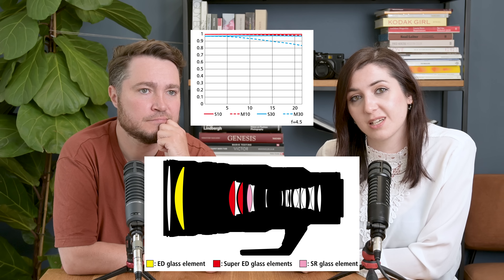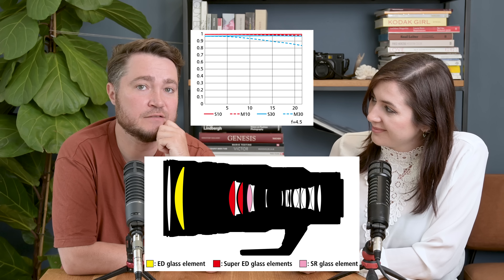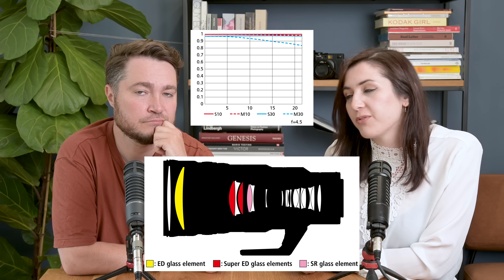It contains a nano crystal coat, a super ED, an ED, an SR coat, and a fluorine coat on the front — so it's got all the glass coatings in there. You will note that it has no phase fresnel glass, but if the lens is small and light, then why do you need a phase fresnel element? It is weather sealed, so it will be dust and drip resistant, as well as being 234.5mm from the mount all the way to the front of the lens.